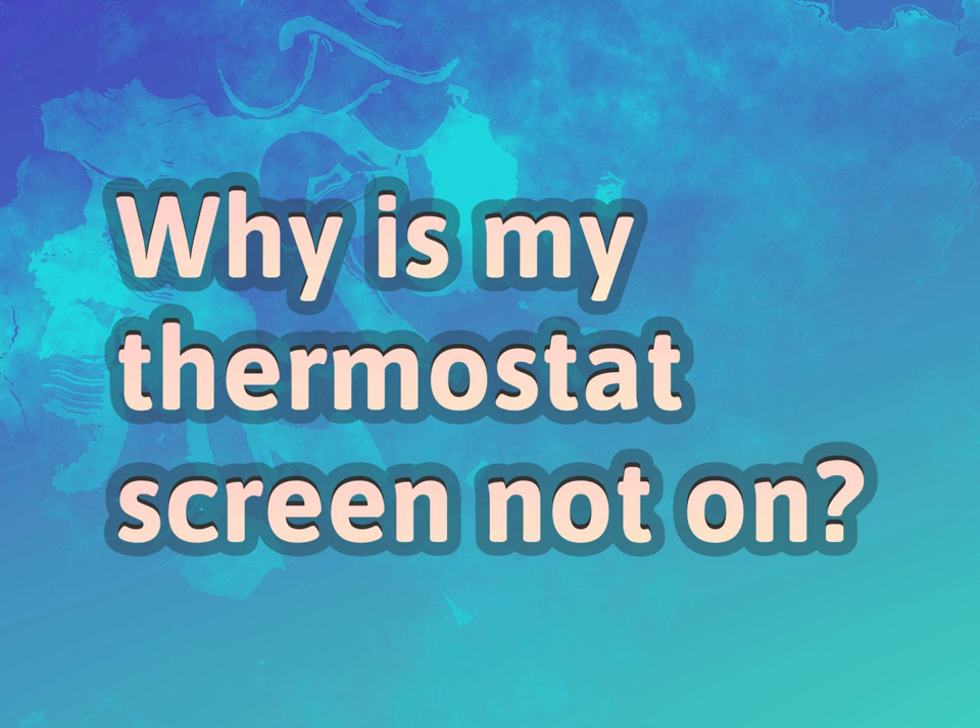Why is my thermostat screen not on? Be competent, be skillful.